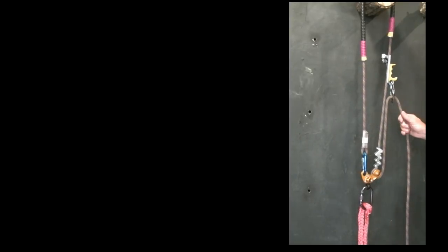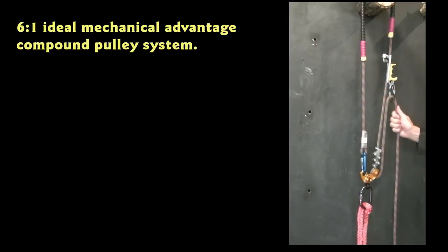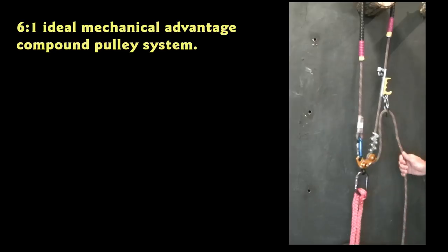Not that useful for everyday climbing, but if you had handicapped climbers, it's also a useful configuration for a 6 to 1 mechanical advantage climbing system. For myself, not actually that useful for climbing, but a great system for all kinds of rescue scenarios, pick-offs, and times when you need that extra pull, the extra strength, or just the pull direction. So let's take a look at this configuration.